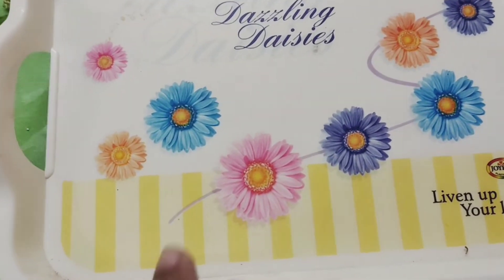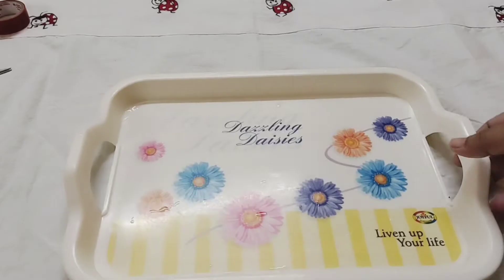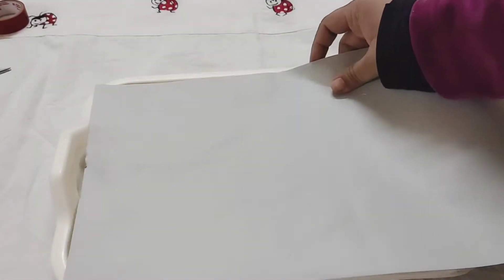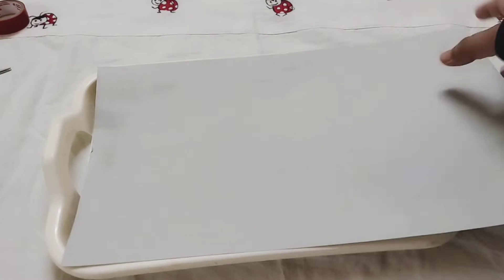Next, we will upcycle this old plastic tray. We all have these kinds of trays at home — sometimes they are gifted and they are not of good quality. So you can actually change their look using this method.